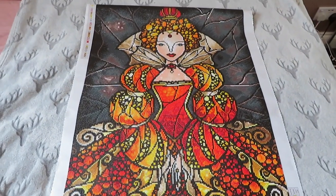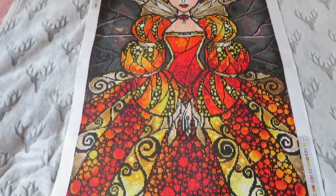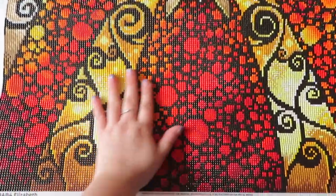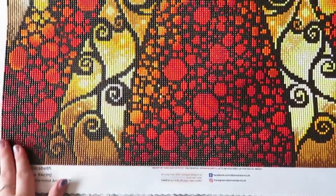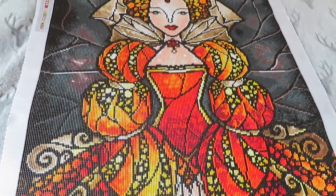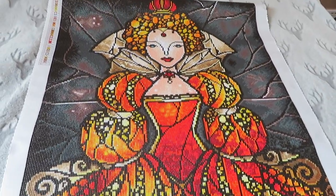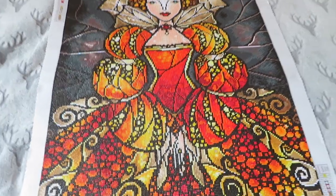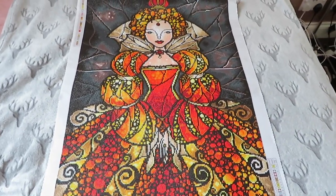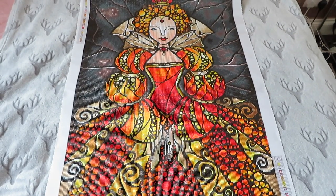I just wanted to show you first. It was a dream to work on. All Diamond Art Club canvases are super easy to read - just incredible. So I'm going to get this ready to kit down, and I will see you in a second for the kitting down process.